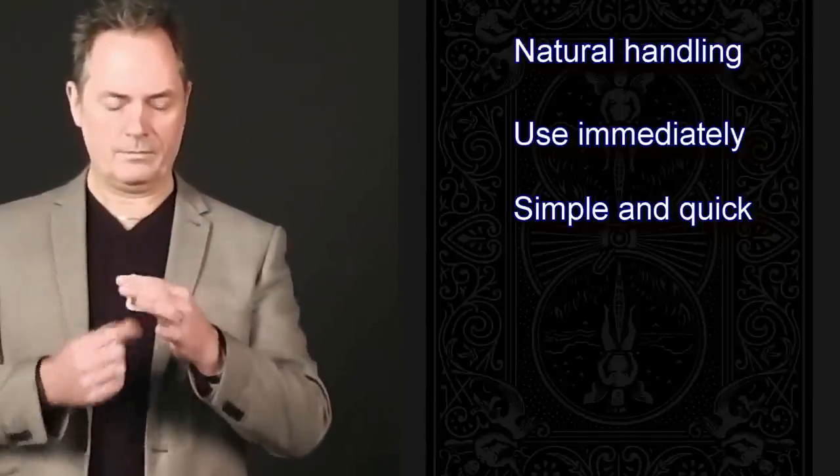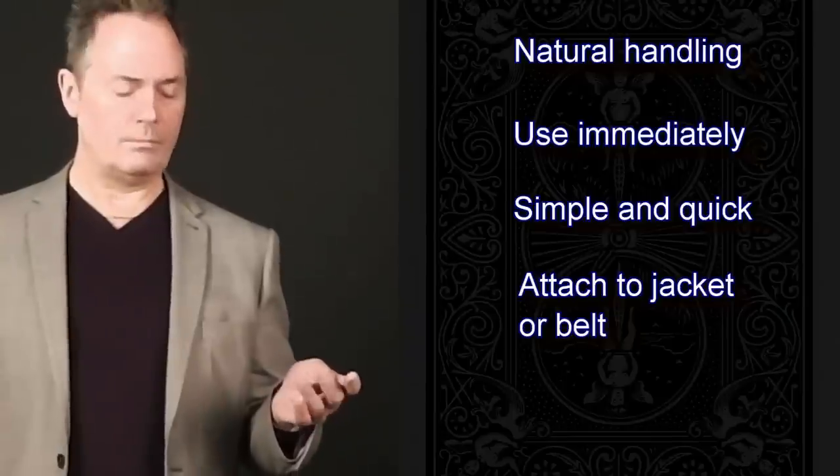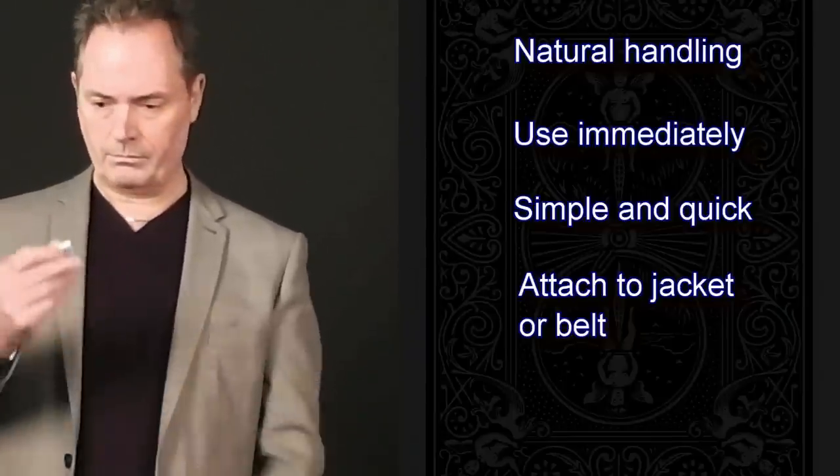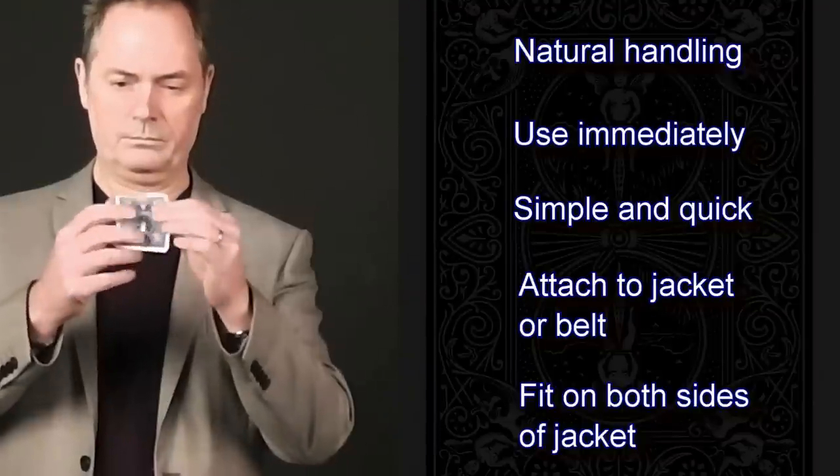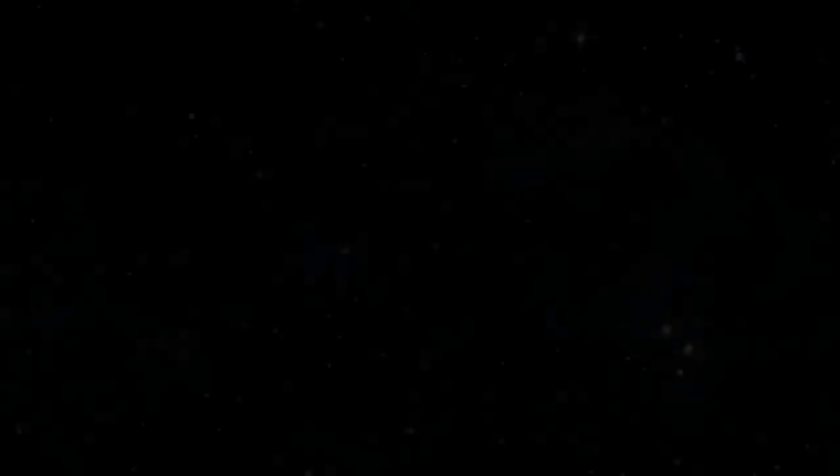Secret Servant can be attached to your jacket or indeed clipped to your belt quickly and easily. You can also fit Secret Servant onto both sides of your jacket, immediately bringing you double the fun.